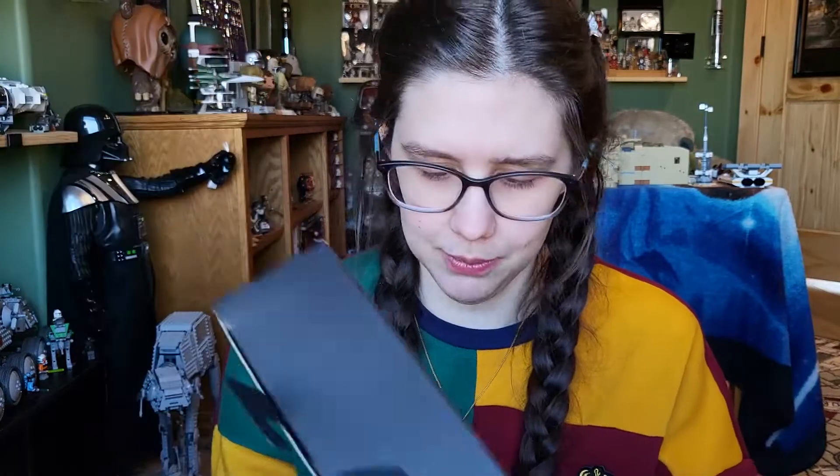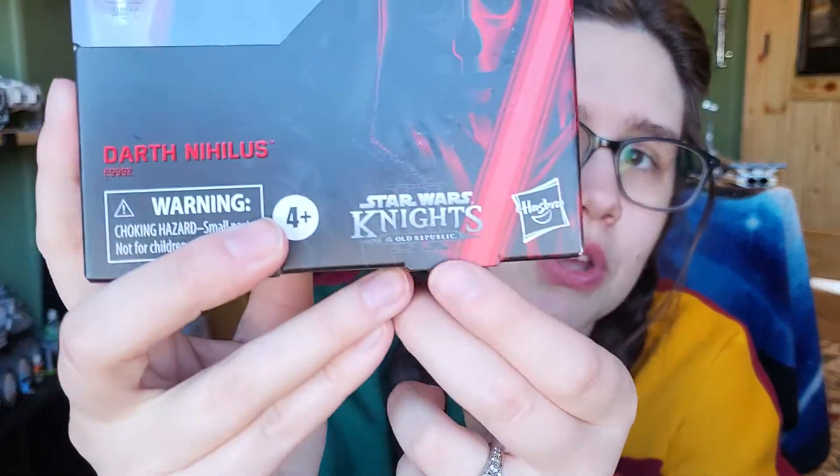I don't think I mentioned — he is from Knights of the Old Republic 2. The game is shown right there on the box. I've only ever played Knights of the Old Republic 1 myself, but they are doing a remake of one of the two, so I'm excited for that when it comes to PlayStation. Let's go ahead and open this guy up and take a closer look at him.